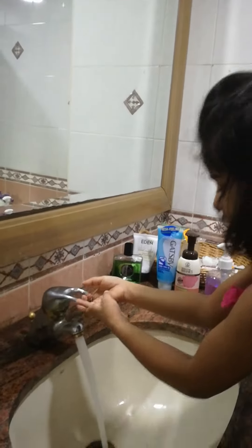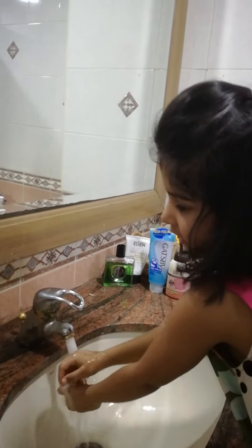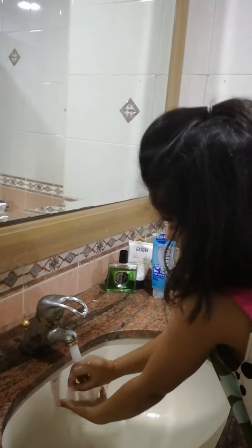First, turn on the tap and wet your hands. Then brush your hands. Put some soap. Then rub your hands. While rubbing your hands, don't forget to keep the tap off so that we don't waste water.